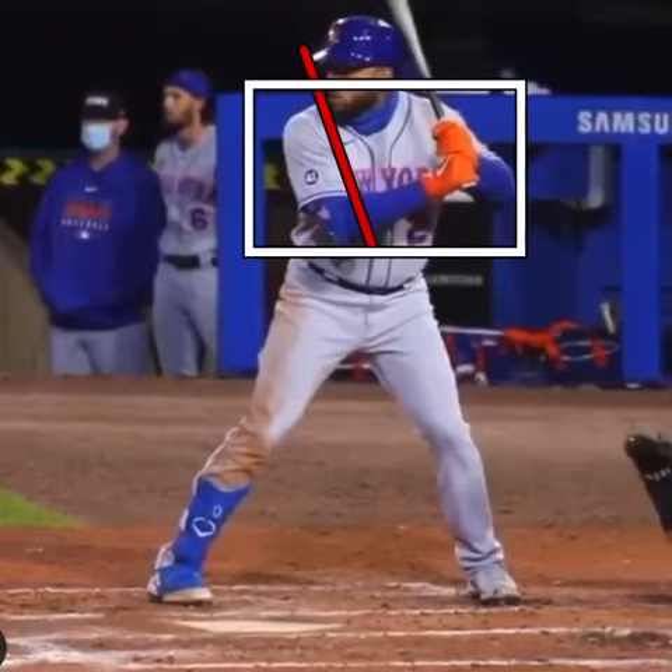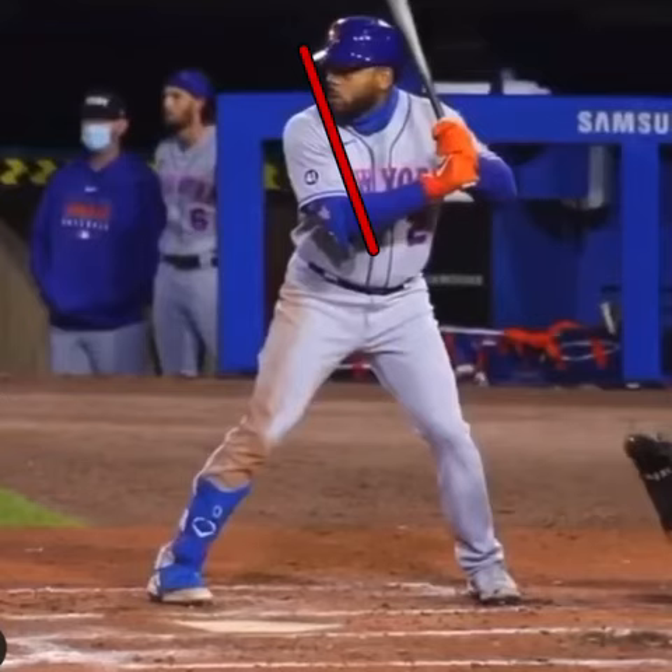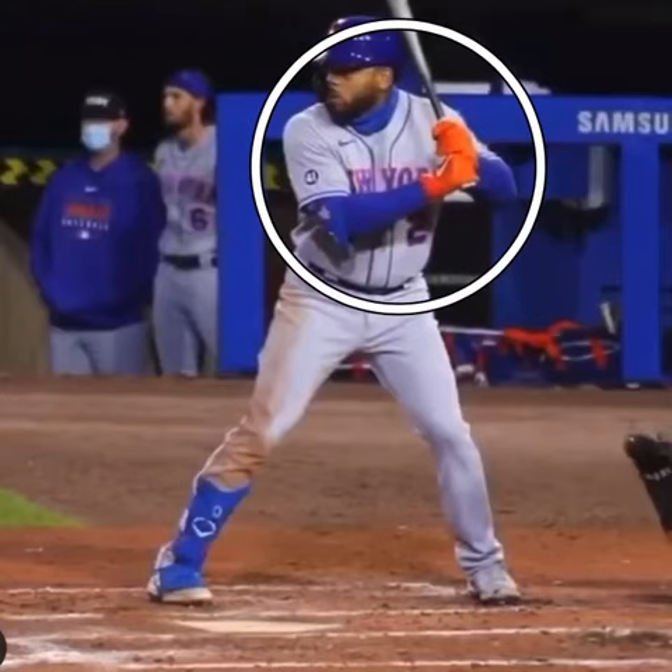there is very little tension, very little tension in this upper body here. He's very loose, but in control.